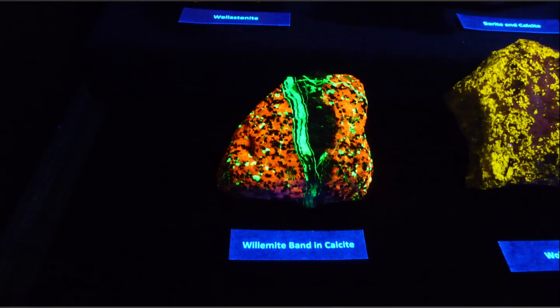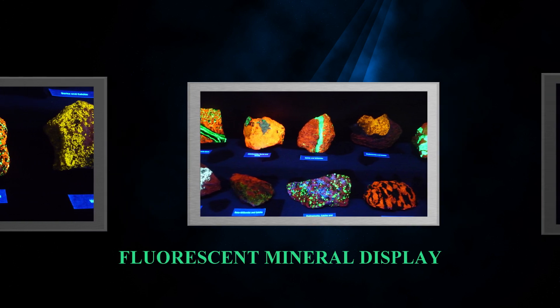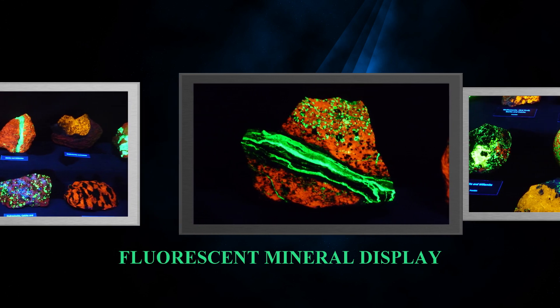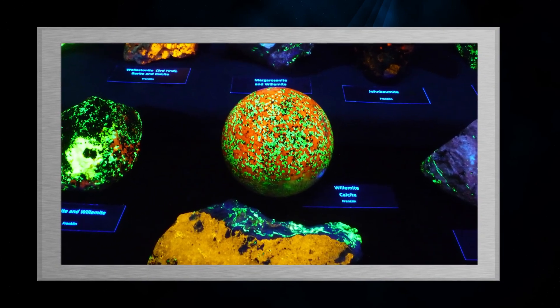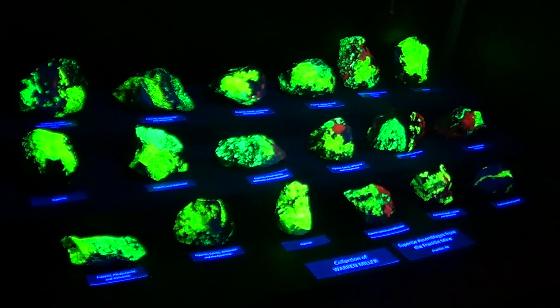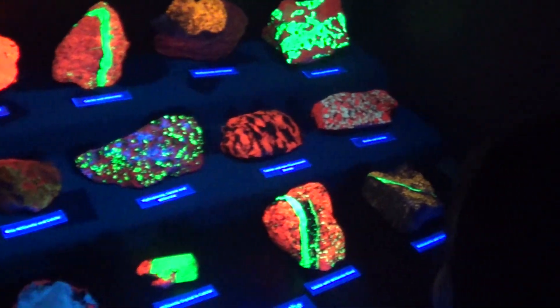Thank you for joining us. Green stripes and green polka dots. This will give me a reference, so if we take our rocks at home. Green! As far as the colors.